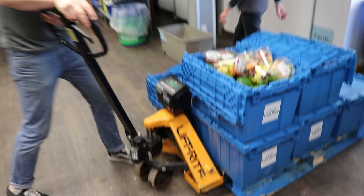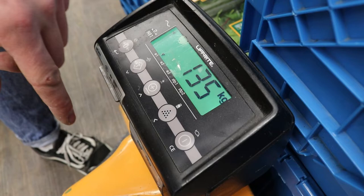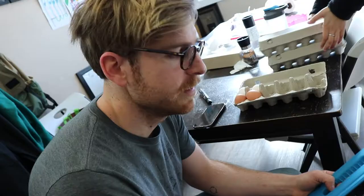We always weigh in kilograms, so make sure the pallet jack is on the kilogram option. It generally does pounds, but to switch it to kilograms, you press the circle button there, and that will switch it to kilograms for about five seconds.